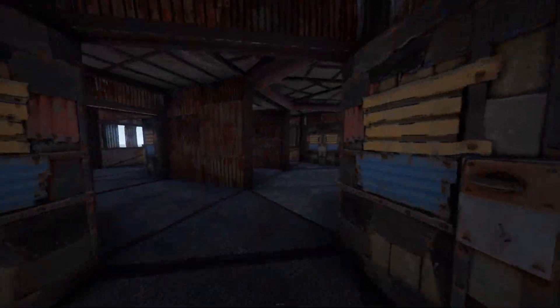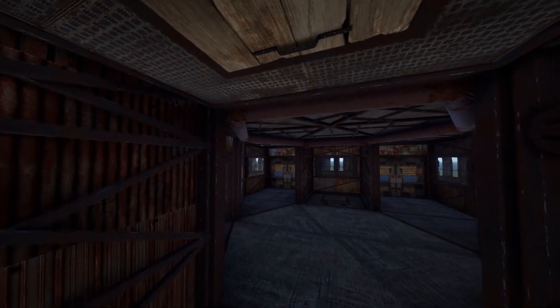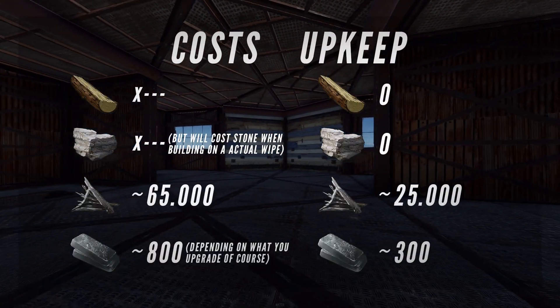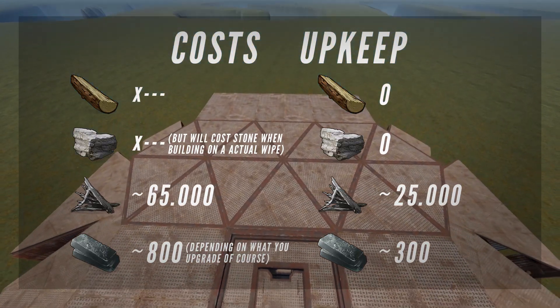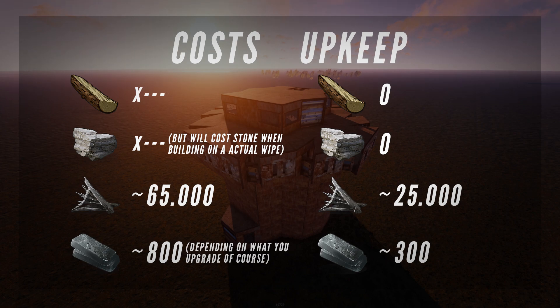Let's talk about the upkeep and building costs. This is a base you want to build when you're really active and expect to be online raided a lot - that's why the whole base is metal. To fully build the whole base you only need 65,000 metal fragments. The HQM really depends on what you upgrade, and you want to do this along the way of your wipe. In terms of upkeep, including all the armor doors, we're talking about 25,000 metal fragments a day. I know that sounds like a lot, but you're building this because you're very active. The upkeep for HQM was on 300 - I really recommend sticking to the 100 values when it comes to HQM so you can optimally put upkeep in your TC without taking more slots than needed per material.